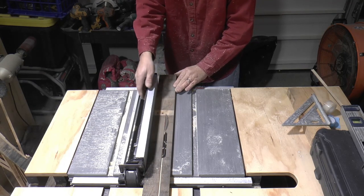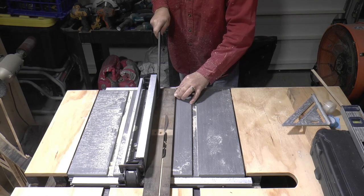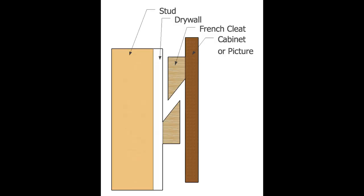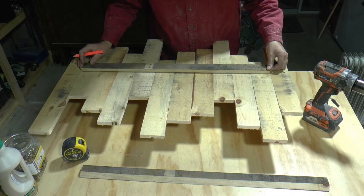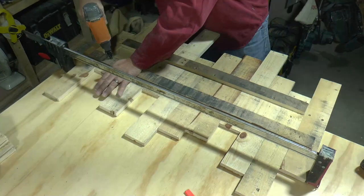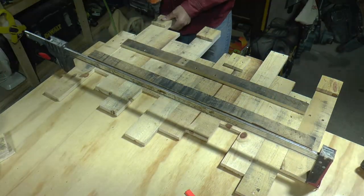If you don't know what a French cleat system is, it's made by cutting one piece of wood in the center at a 45 degree angle, basically creating two locking pieces. Here's a side view of a French cleat. I'll be mounting the French cleat directly over the screws we installed the shelf with. And then to balance out any wobble that will happen when it hangs on the wall, I'll add some scrap blocks throughout the back of the whole piece.